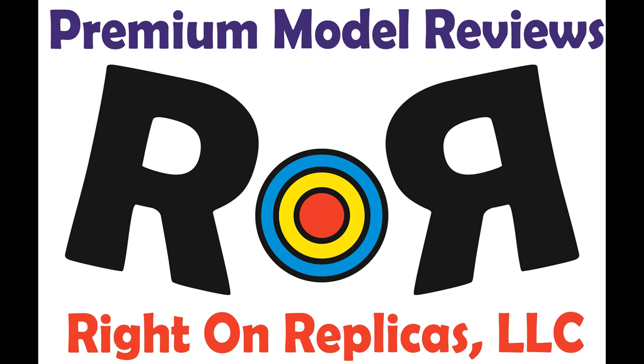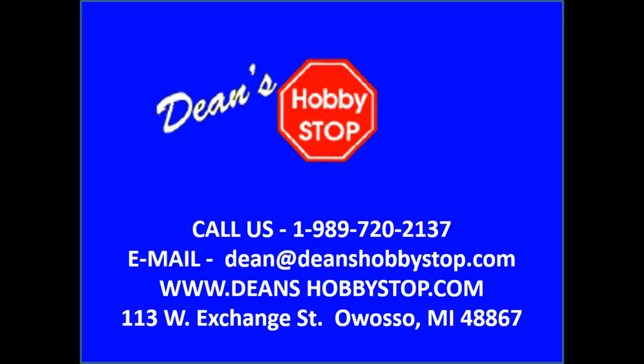Thanks for joining us at Ride On Replicas, where we're proud to bring you the best scale model kit reviews on the planet. This review is brought to you in part by Dean's Hobby Stop in Owasso, Michigan. Dean's has one of the Midwest's largest selections of used kits at great prices. They also feature new kits and supplies. Call Dean's to get their mail order list featuring hundreds of vintage kits, or check their website for great deals on both new and classic models.